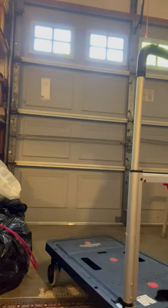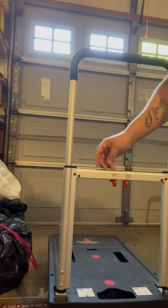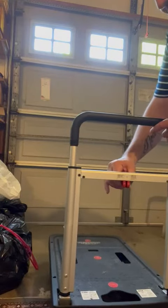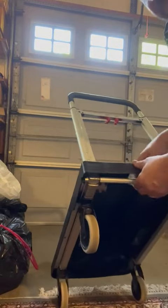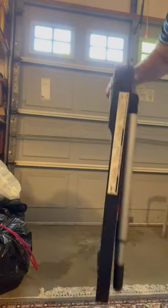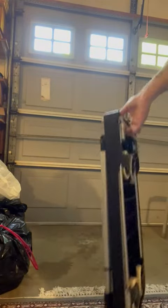The way that it stores is great because it can get really compact really easily. There are two little buttons right here that you push forward, and then that comes down. Then on the bottom over here, this piece — if you just push it towards you — this folds down, and that big truck is now this tiny little thing.